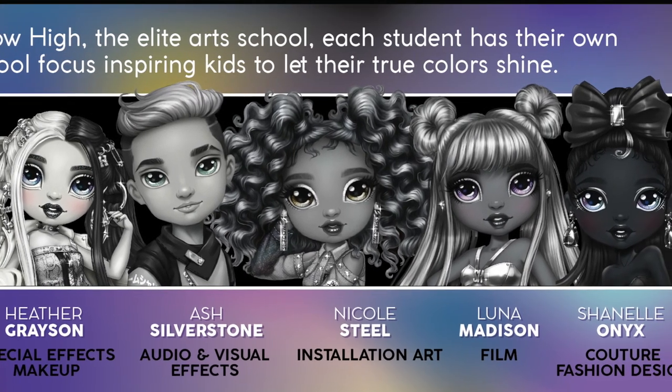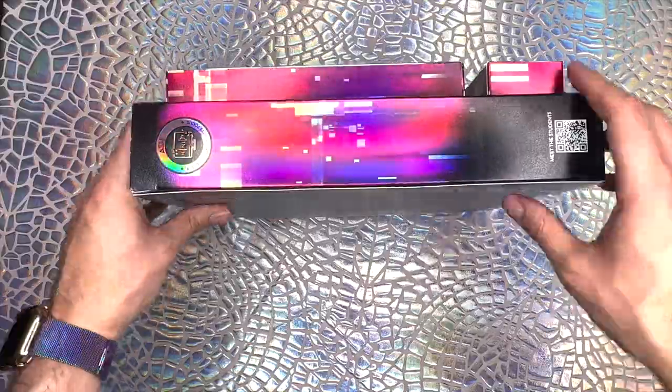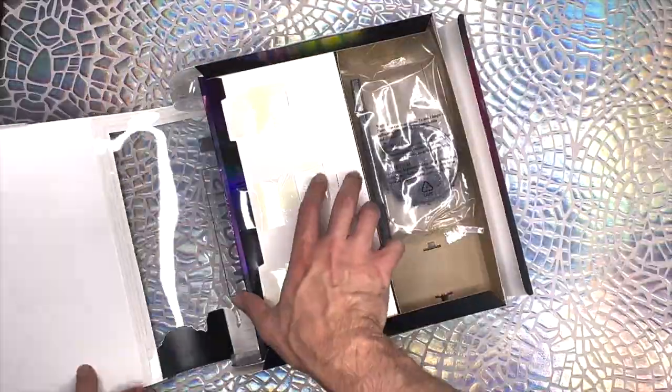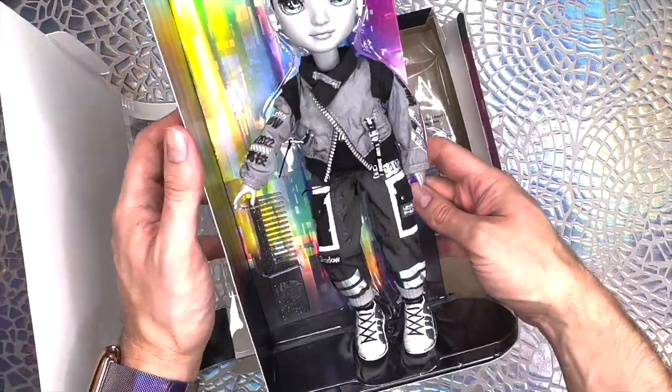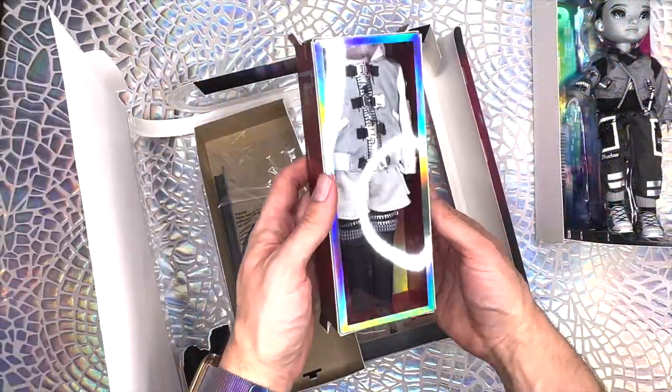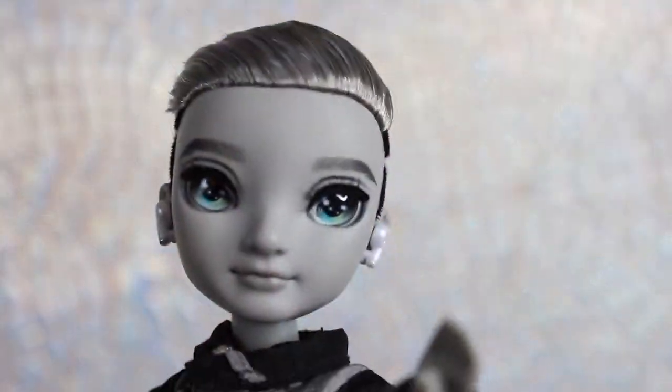Let's get to opening Ash here for a closer look. The unboxing process of Shadow High dolls is about the exact same as Rainbow High. Removing all the tape makes it quite easy to just open the flap from the back and slide out all the compartments. Ash is now fully freed from his packaging and ready for his close-up.